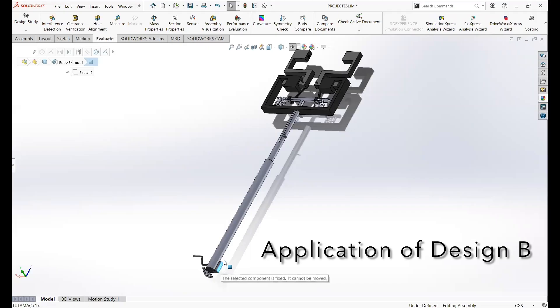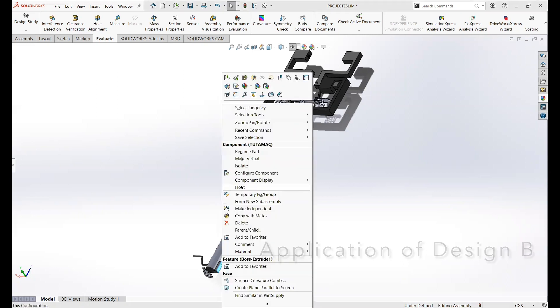In design B, firstly the user should pull the part at the bottom of the device in order to open the third bar.